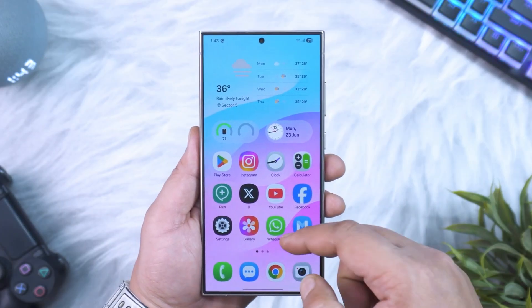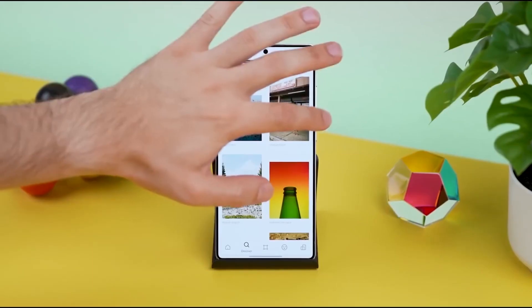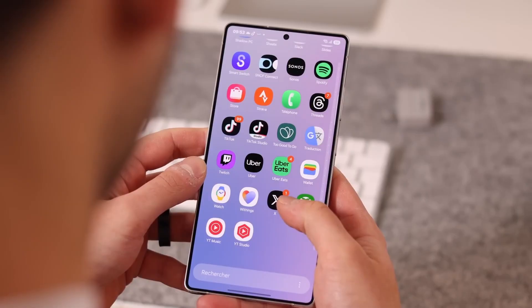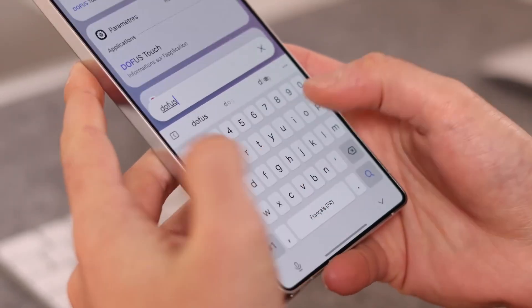Because this update has more going on than meets the eye. I jumped into settings on my Galaxy S25 Ultra, scrolled down, tapped download and install, and there it was: One UI 8 beta 7, based on Android 16, around 547 MB, with the September 1 security patch baked in.